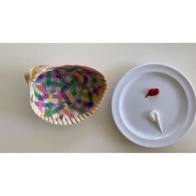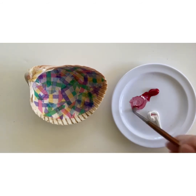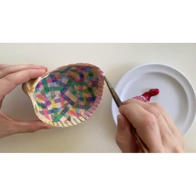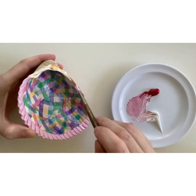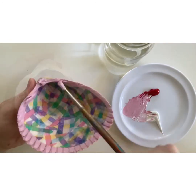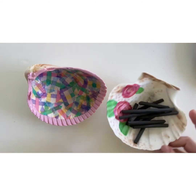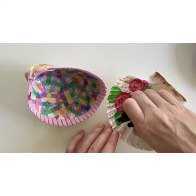Now use acrylic paints, a paintbrush, and a palette to paint around the outside rim of the shell. You can mix any colors you'd like to do this. When the shell has dried, you can add another layer of paint if you'd like. You can paint an image on top of the decoupage, then use it to store keys or jewelry or art supplies — like this one that I store charcoal in.